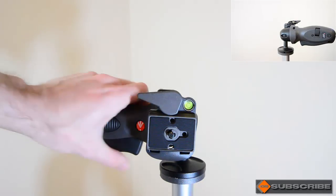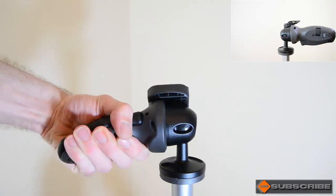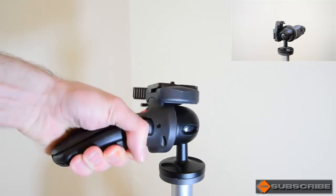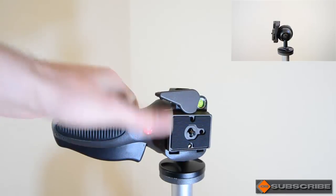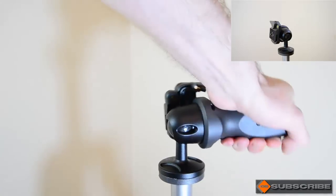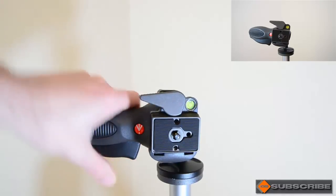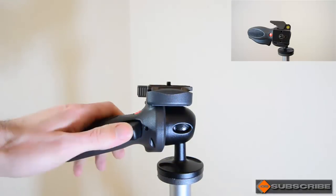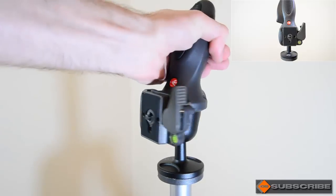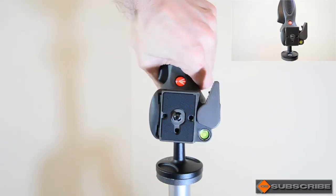Basically what you do is grip over here and squeeze the trigger. As you can see, as soon as you've done that you can start turning it. It will turn 180 degrees front to back, and it will also turn 360 degrees in a complete circle rotating on the ball. It will let you shoot landscape and portrait and rotate as well while in either orientation, so this is going to be very useful and very easy to use.